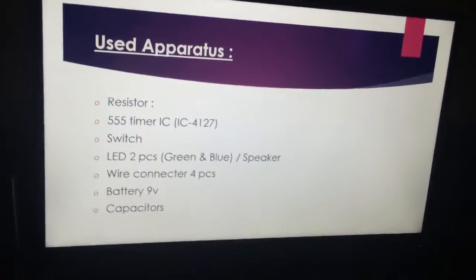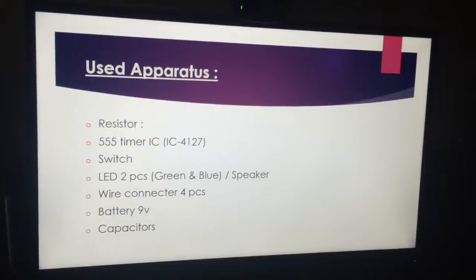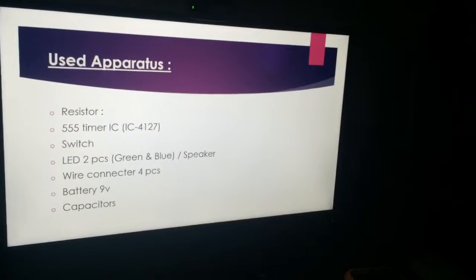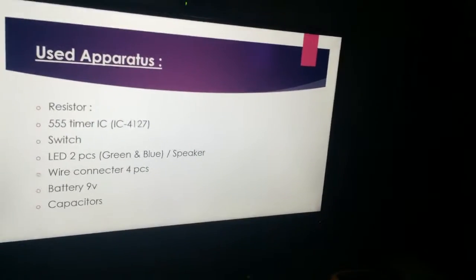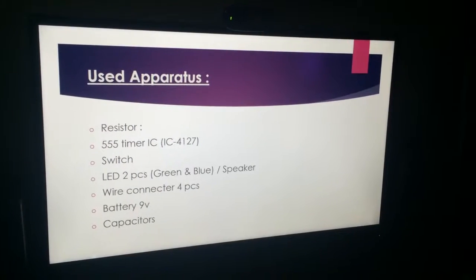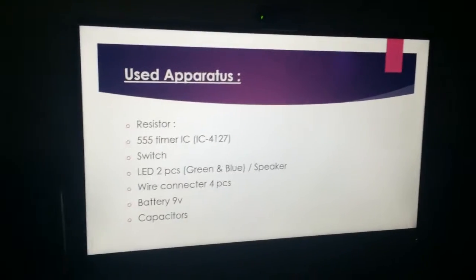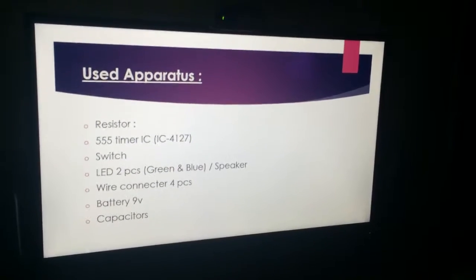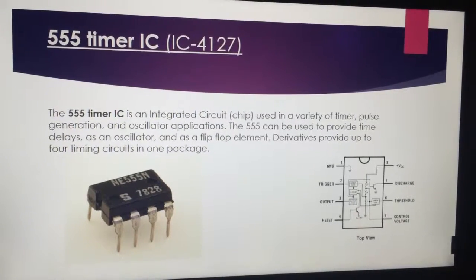The components used in the project are: resistor, 555 timer IC, IC 4027, switch, LED (2 pieces), speaker, wire connector (4 pieces), 9-volt battery, and capacitors.